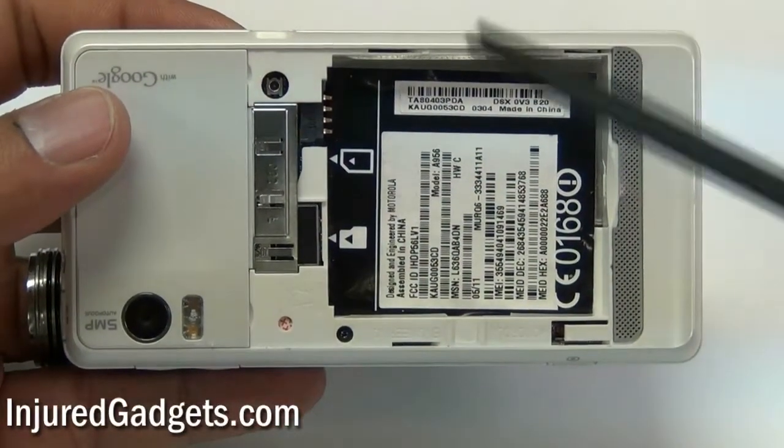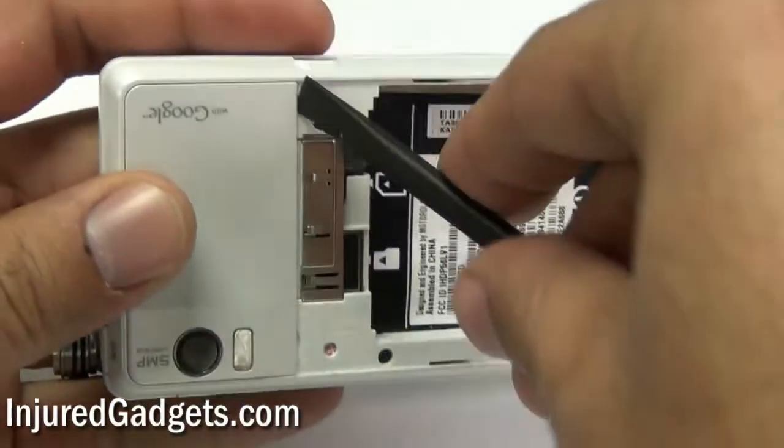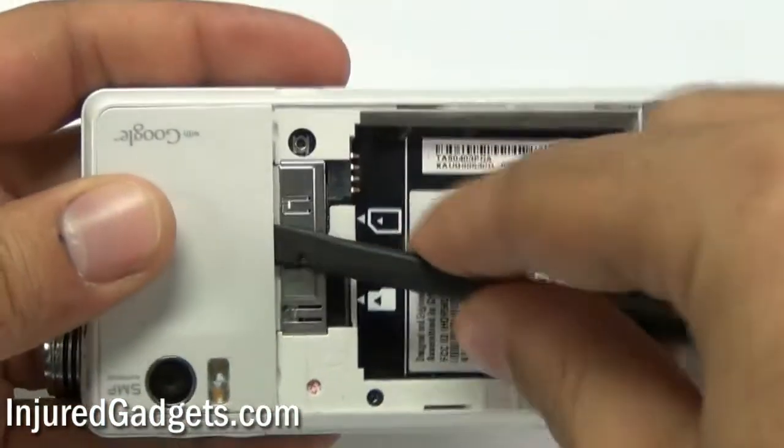Next, using a safe open pry tool or spudger, go ahead and remove the cover on the back of your phone shielding your camera lens.